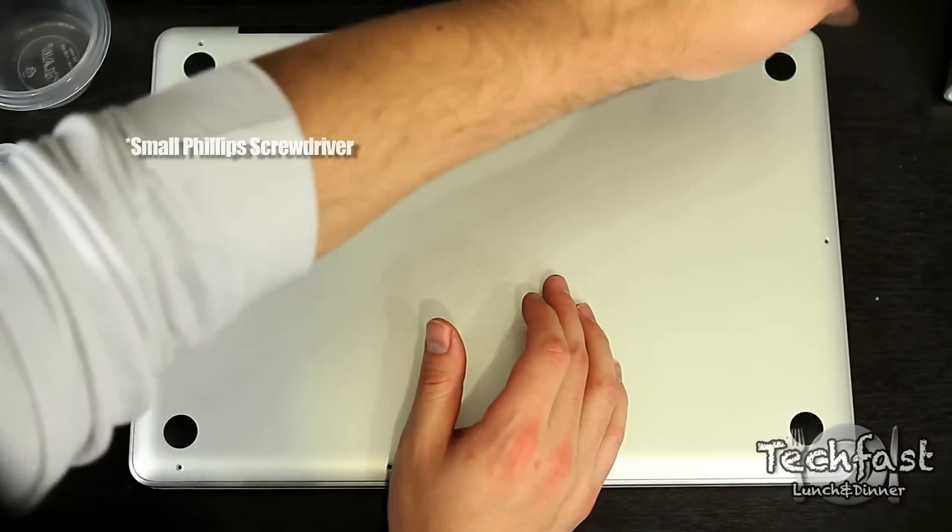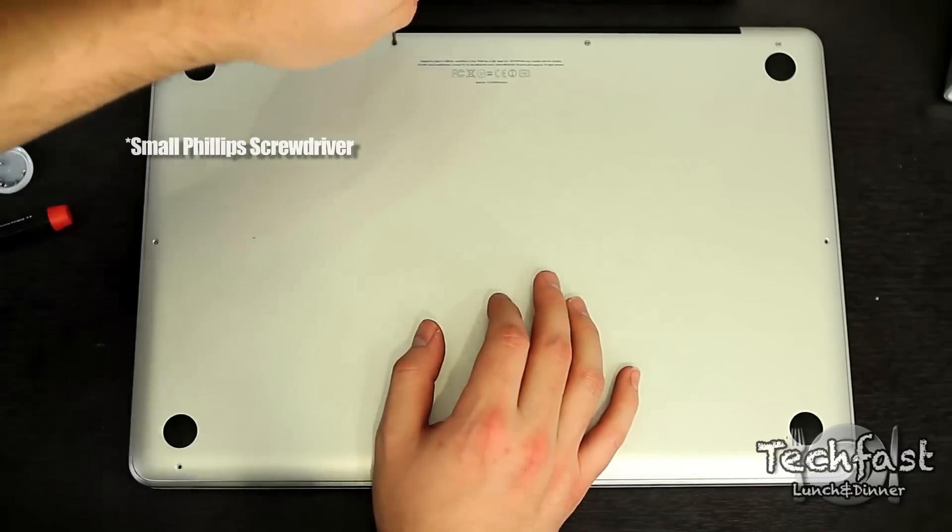Next, put all 11 screws back on to secure the lid before we turn on the MacBook Pro.